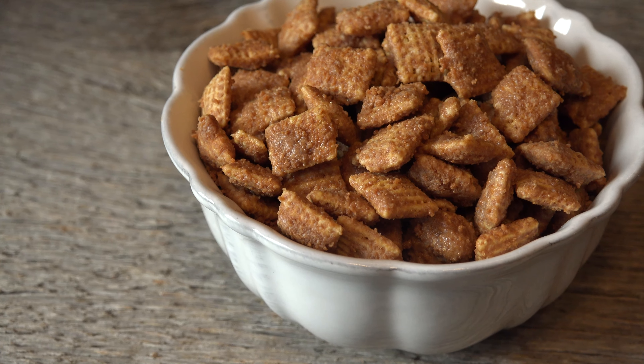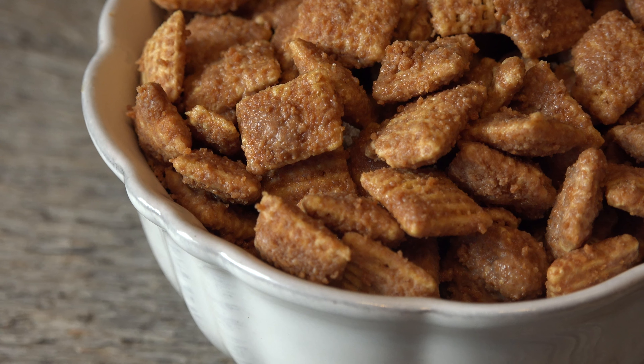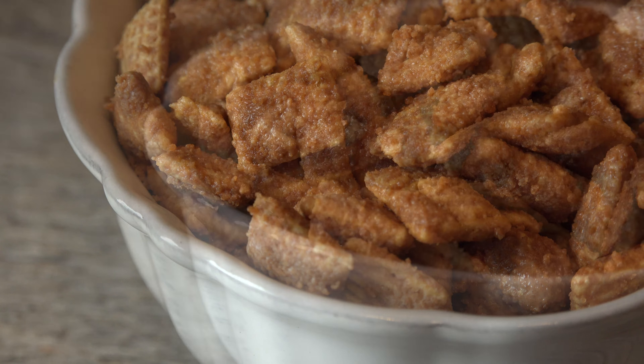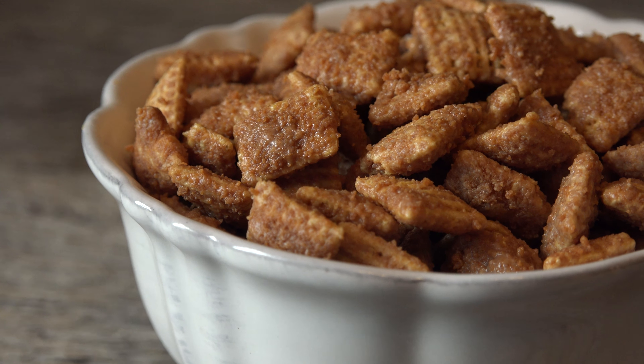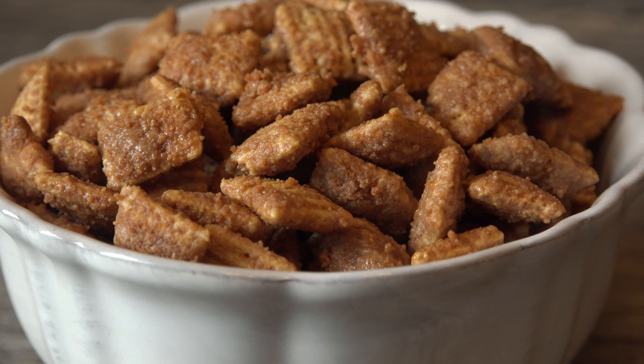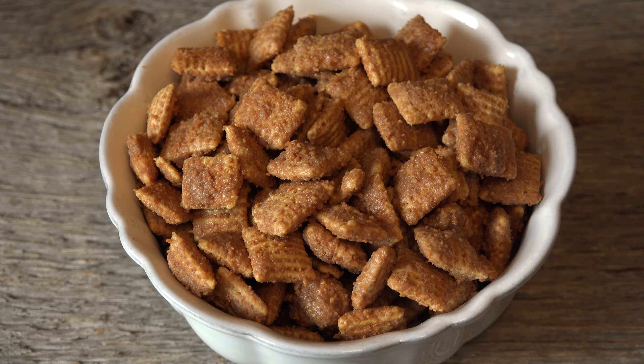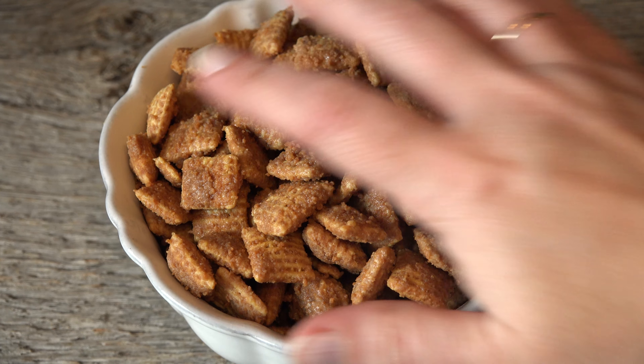Fall means football season and family gatherings. You'll be the hit of the party with these cookie butter Muddy Buddies. That spicy gingerbread-like cookie butter oozing into every square of the cereal with a delicious topping for added crunch will entice you to give it a try. But be warned, they're so irresistible they will disappear by the handful, so you might want to consider making a double batch.